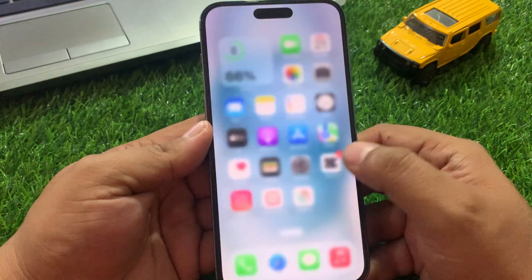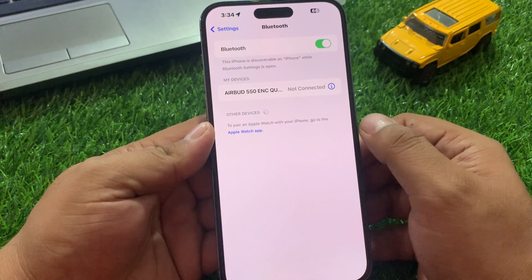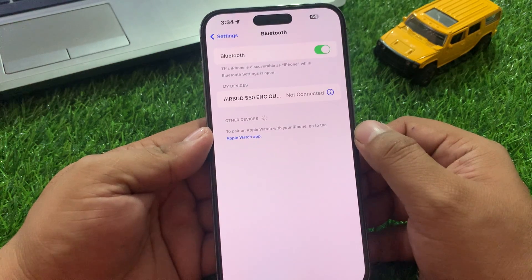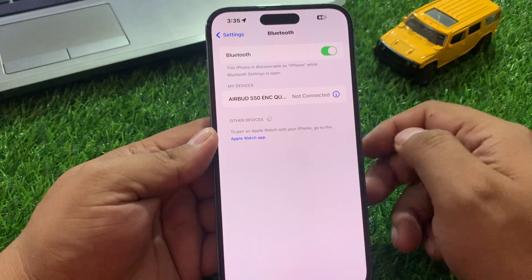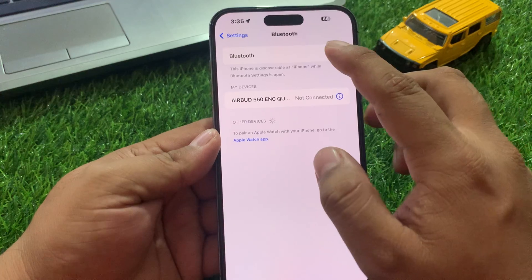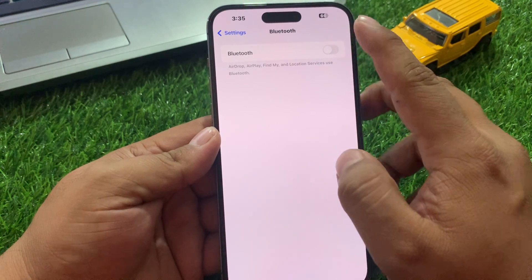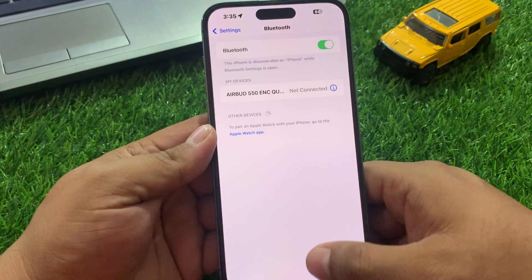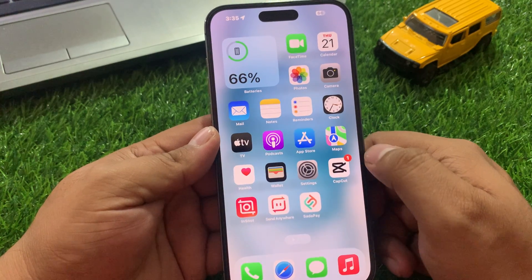Tap on the Settings app and tap on Bluetooth. Make sure your Bluetooth is turned on. If Bluetooth is turned off, simply turn it on to fix your problem. If Bluetooth is already on and not working, simply turn off Bluetooth and after 10 to 20 seconds turn it back on to fix your problem. If solution number one is not working, apply solution number two.